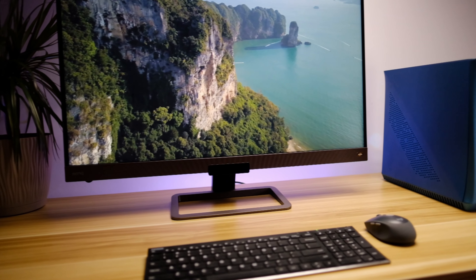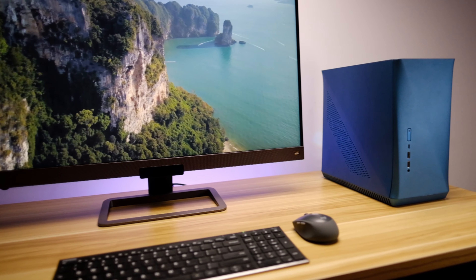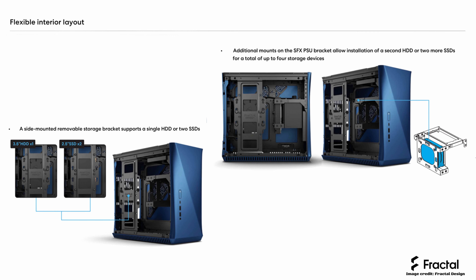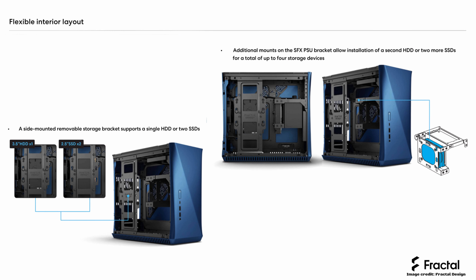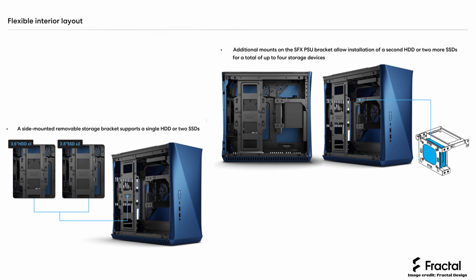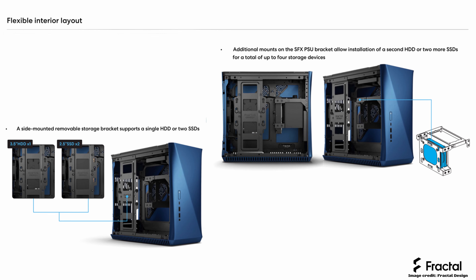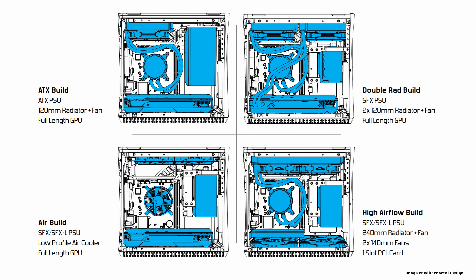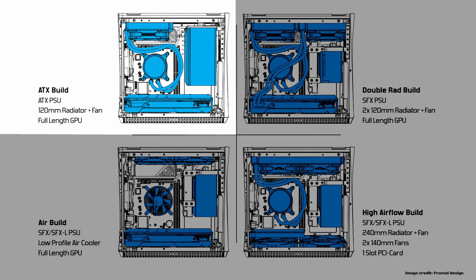While this is a small case, it actually has a reasonably flexible setup for its components — of course with some trade-offs. For example, you can fit up to four 2.5-inch drives if you're using an SFX power supply and don't intend on using 3.5-inch drives. Or you can install two 3.5-inch drives without any 2.5-inch drives while still using an SFX PSU. If you use an ATX power supply, you would lose a drive cage — something to keep in mind.